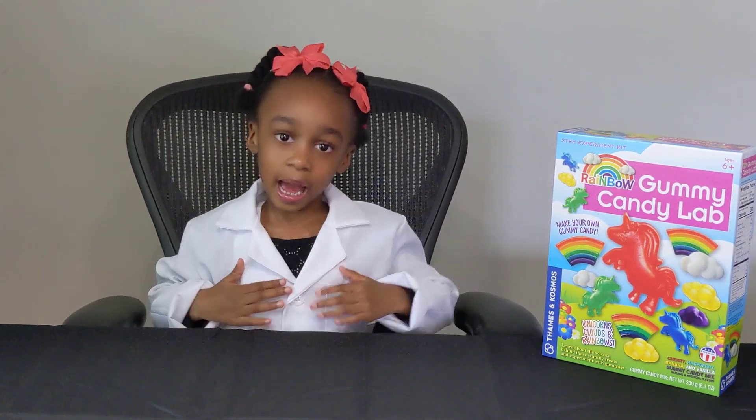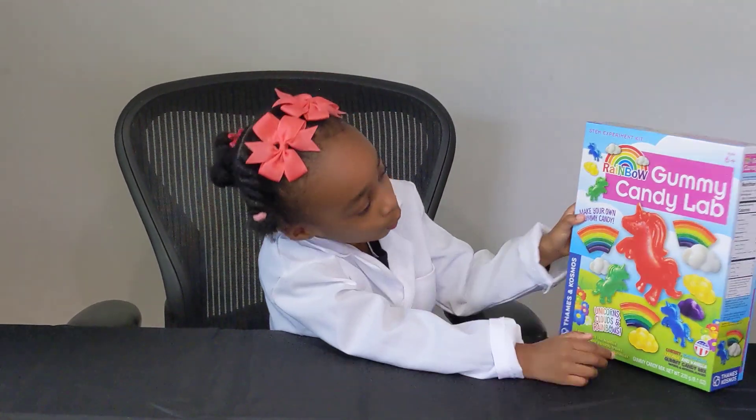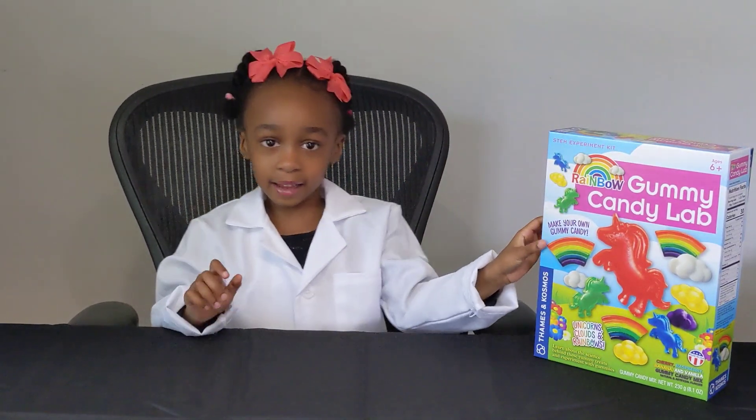Hi everyone, I'm Devin from Devin's Lab. Today we are unboxing this cool candy set that my mommy gave me.